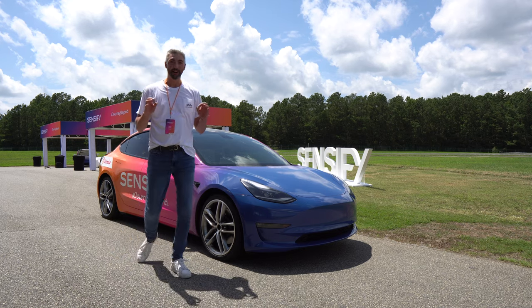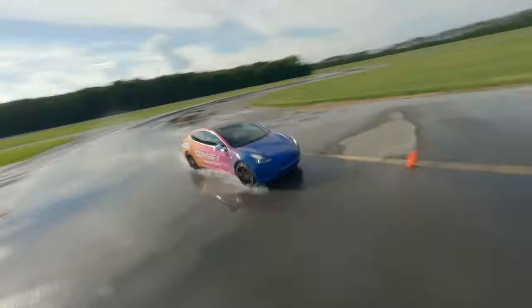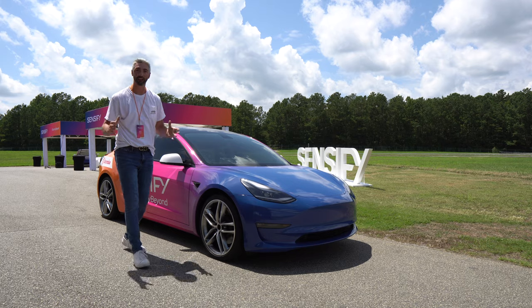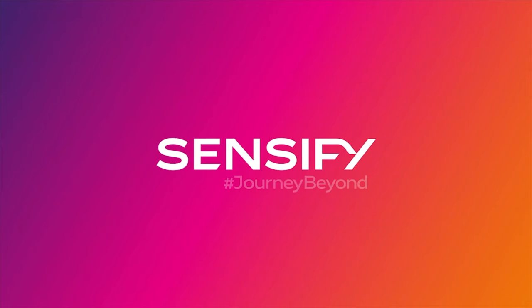Welcome back to Drive 615. My name is Byron and today we're at the Michelin Lawrence Proving Ground here in sunny South Carolina with Brembo for the Sensify driving experience, where we will journey beyond.